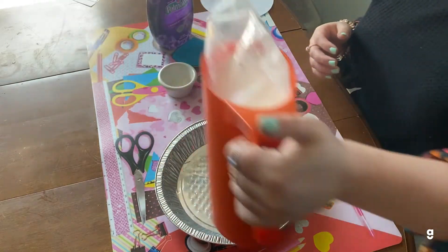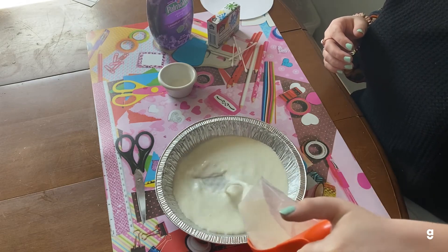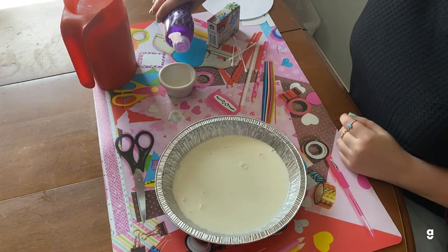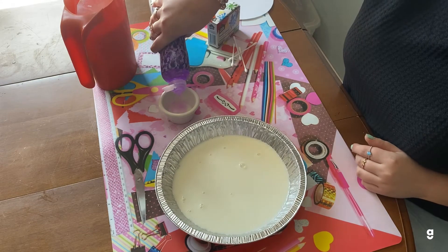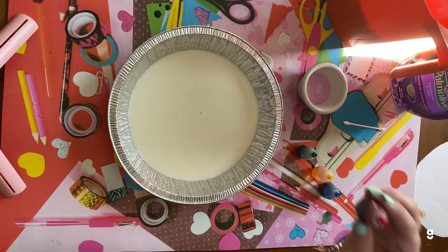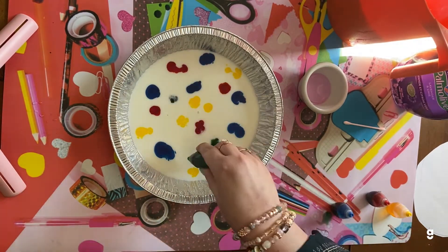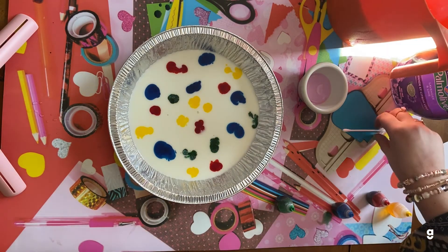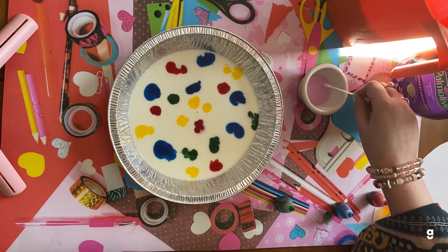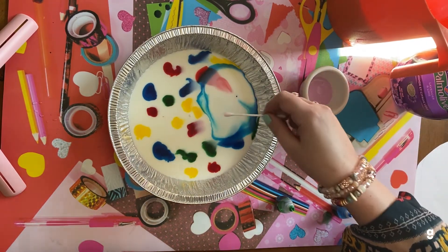Begin by pouring your milk into the pan. Then you want to pour a little bit of dish soap into your container. The next step is taking your food coloring and sprinkling it into the pan. After you have all your food coloring in your pan, you're going to want to take your Q-tip and dip it into the dish soap, and then dip it into your pan.